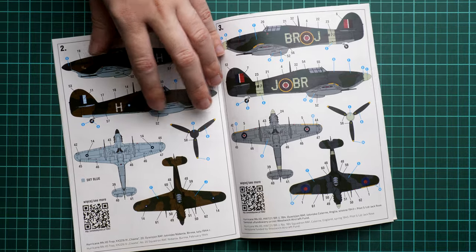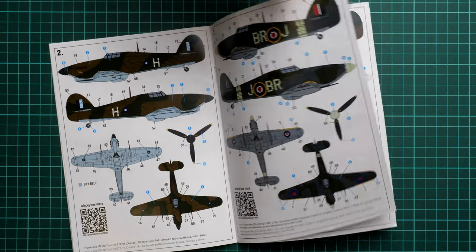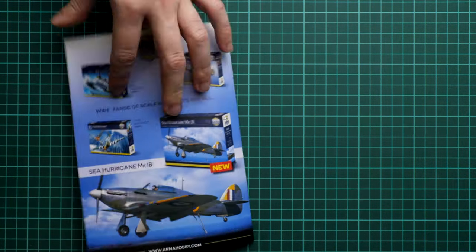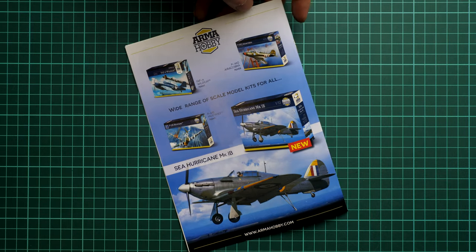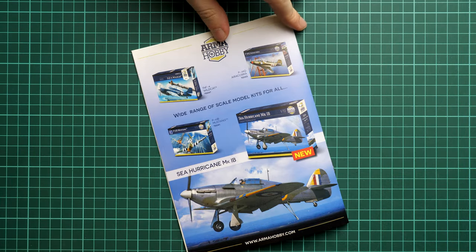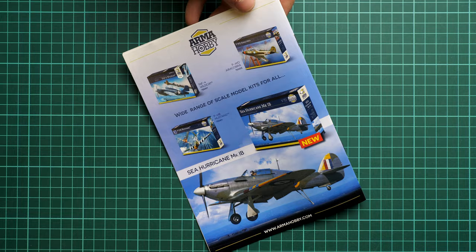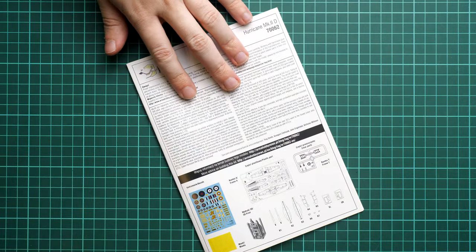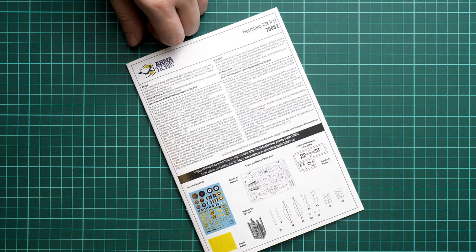The manual presents all five marking options, with QR codes linking to more information about each one. On the last page there is a small ad for other Hurricane kits from the same brand — all of which have been reviewed on the channel. This kit should already be available on the official Arma Hobby website.